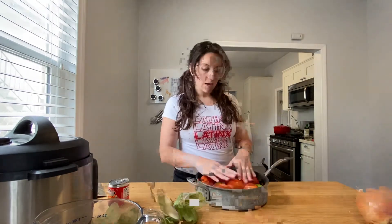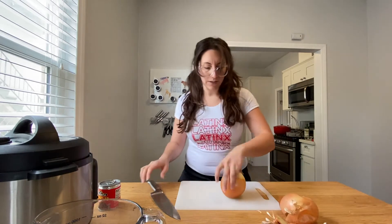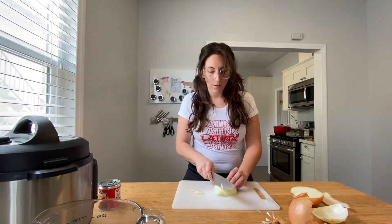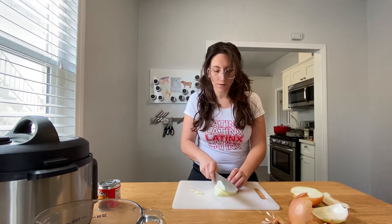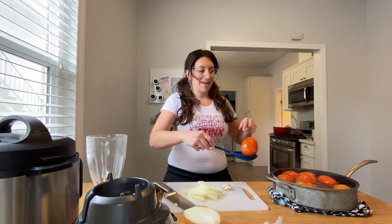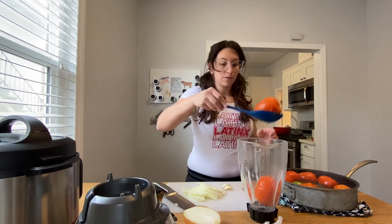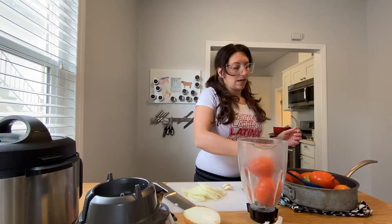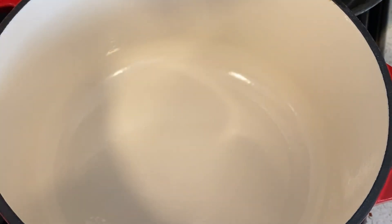Cook all your tomatillos and tomatoes in water until they're nice and soft but not falling apart. While those are softening, take about half an onion and sliver it into thin half-moon shapes — you want them pretty thin, not super chunky. Once the tomatoes and tomatillos are done and slightly split, that's what you want. Pop them all in the blender and blend into a smooth sauce.